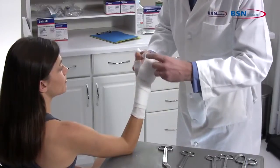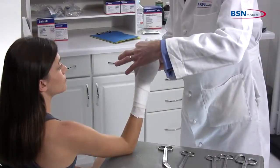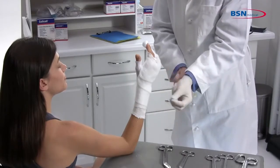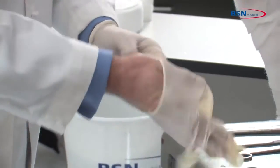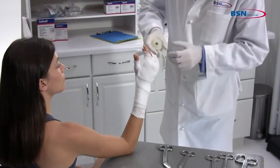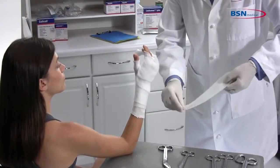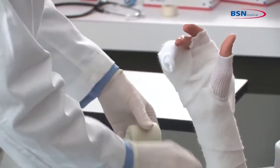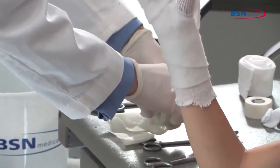Make sure the patient's limb position is correct before starting to apply the cast tape. Begin by putting on protective gloves before applying the cast tape. Measure using the cast tape from distal phalange to wrist. Fold over two times to make three layers, cut, and reserve to the side to be used as a reinforcement strip.